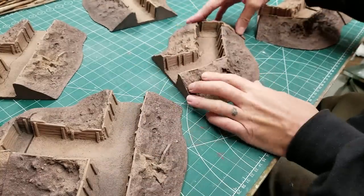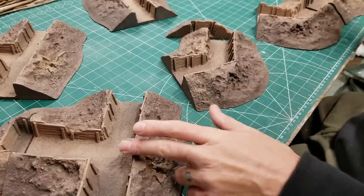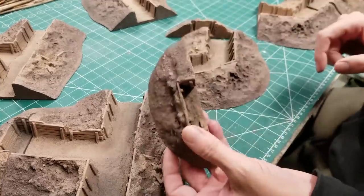I've got a couple of corners, a couple of T-junctions, a couple of straights and about four end pieces.